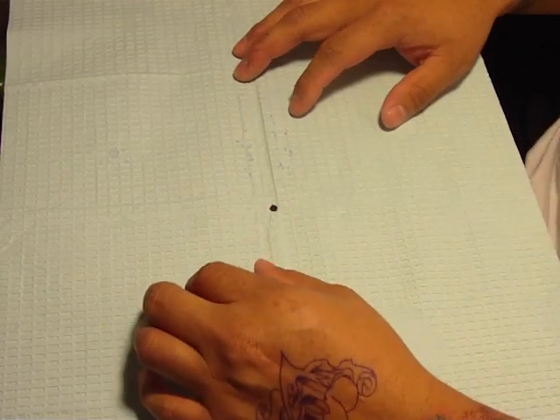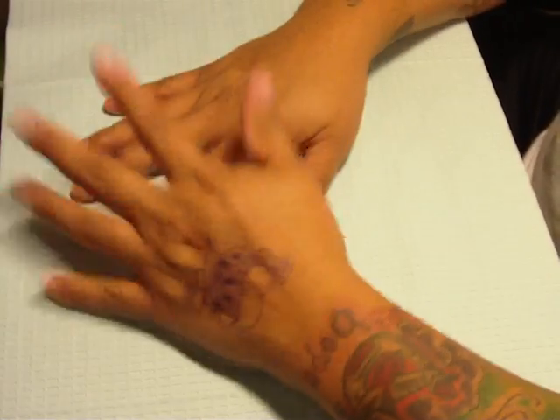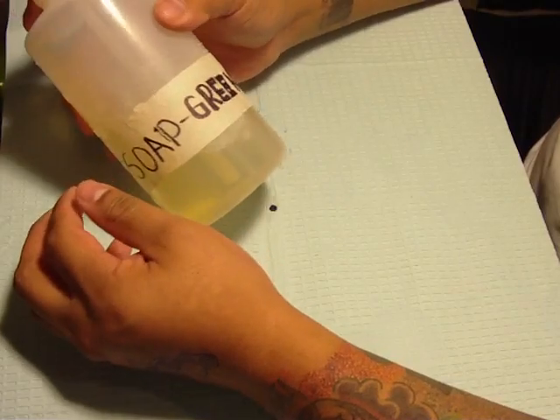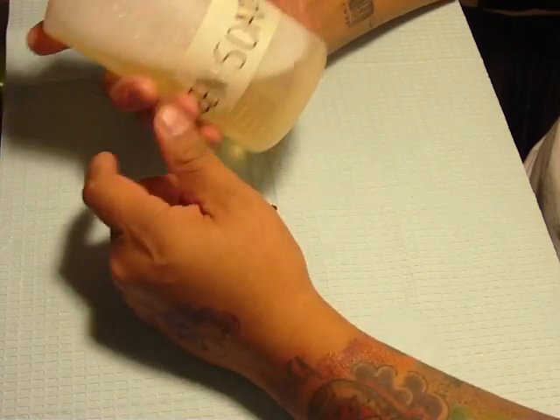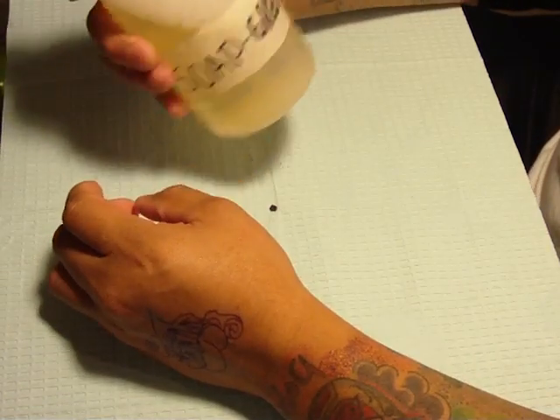Hey guys, what's up? This is Vic Manich again. So you say you don't have any more green soap for when you tattoo? Well, whenever I run out of green soap, this is what I do.